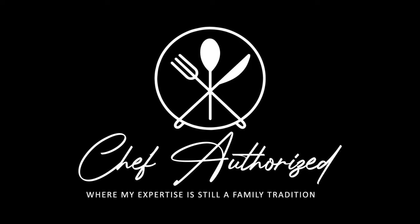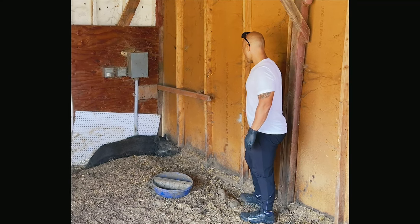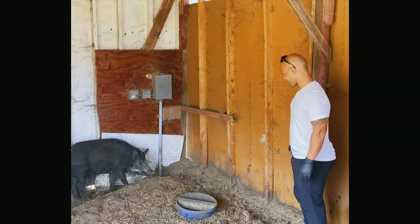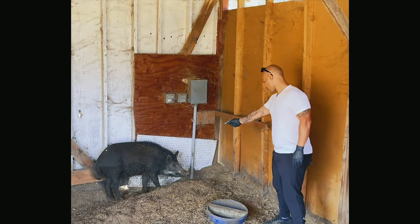Thank you for clicking on this video. Just to preface this, this part is going to be graphic, but it is a very important part of the story of me taking a wild boar and making several dishes out of it. This is going to be a 10-part series, 10 episodes, so hang on tight and if you are squeamish, please click off now.